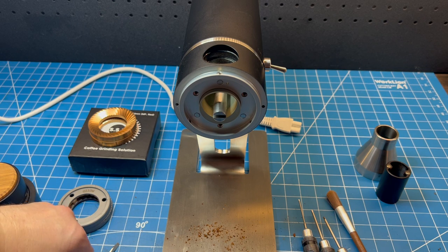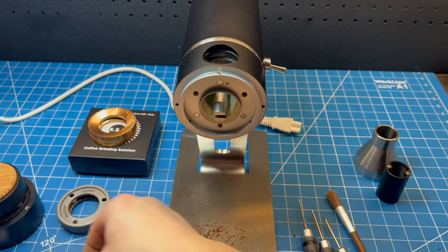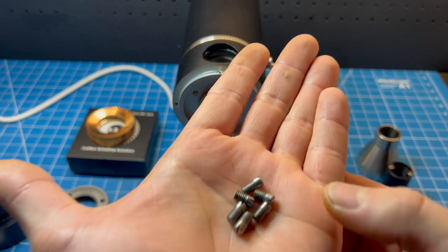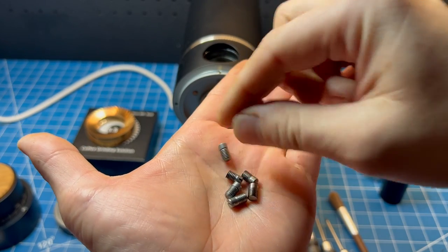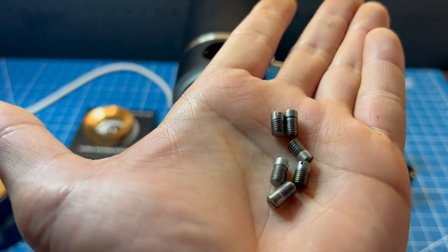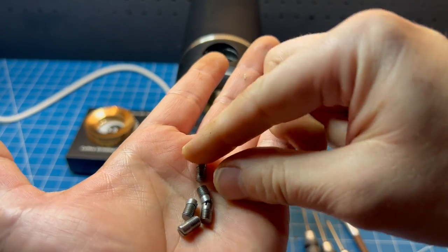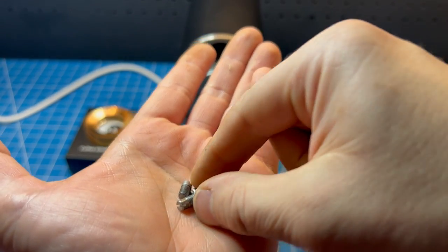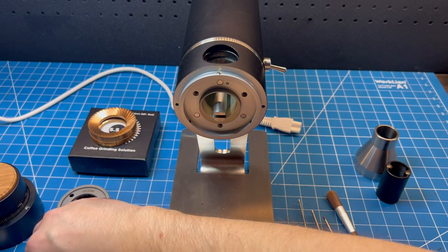Next we're going to grab the pins that should have come with your Z1. There are six pins in three pairs, and there is a difference between them. Some are full length and others are ground down a little bit — the ground-down ones are flat on the bottom. The ground ones are for your pre-breaker and the full-length ones are for the stationary burrs.